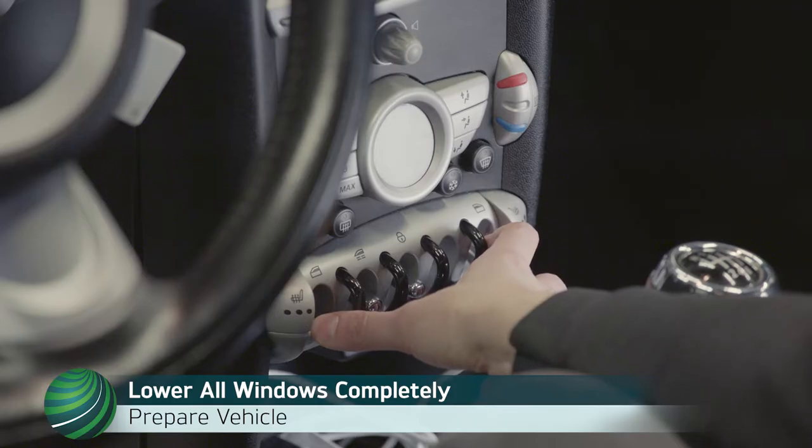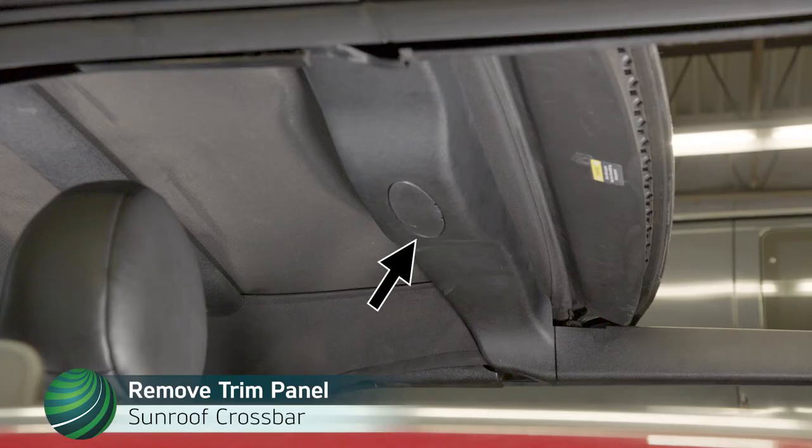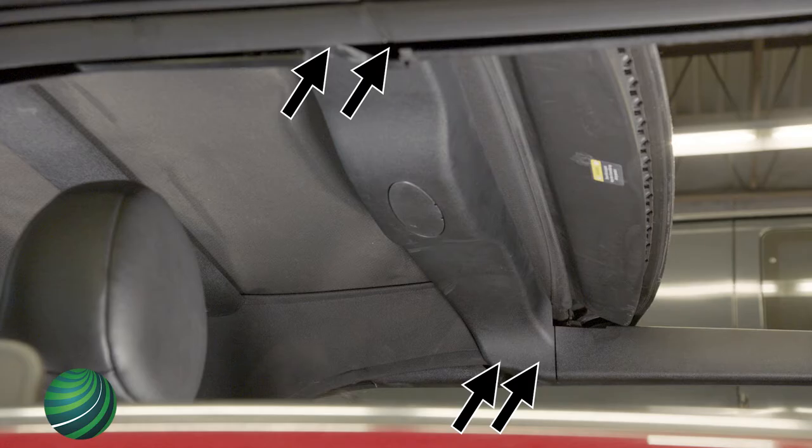Begin by lowering all front and rear quarter windows completely. Working at the headliner just behind the sunroof, pull off the trim panel and remove from vehicle. The trim panel has two fasteners at each side attaching it to the convertible top.